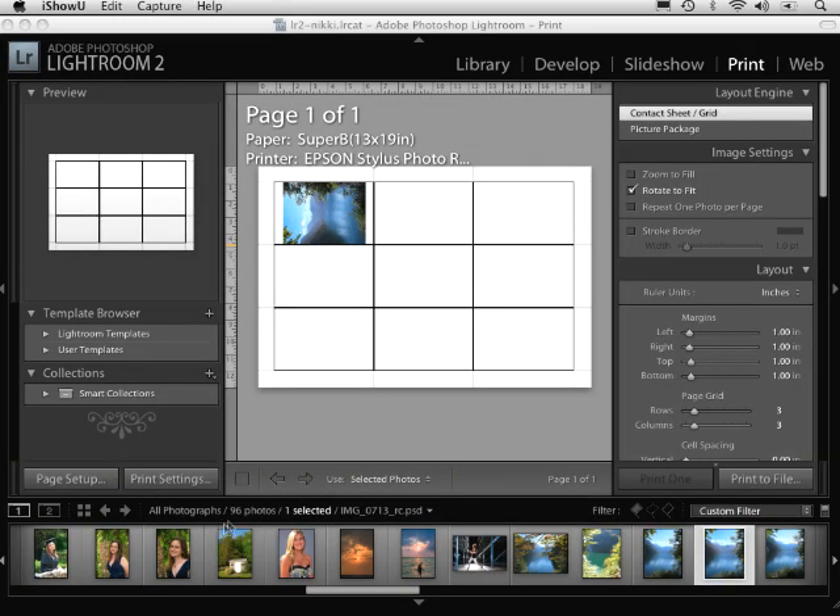Hi, this is RC. Welcome to the Lightroom 2 podcast. I want to spend some time talking about how to create templates that you can use inside of the print module of Lightroom.